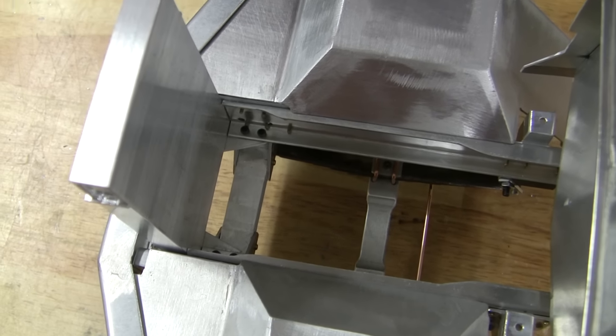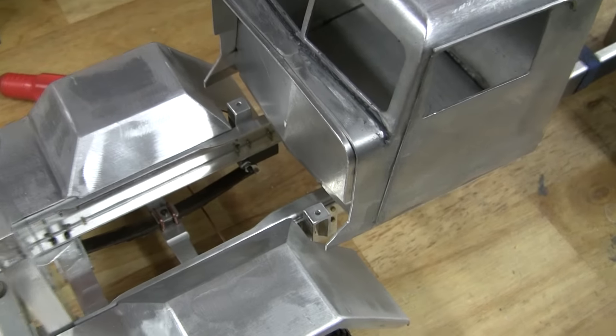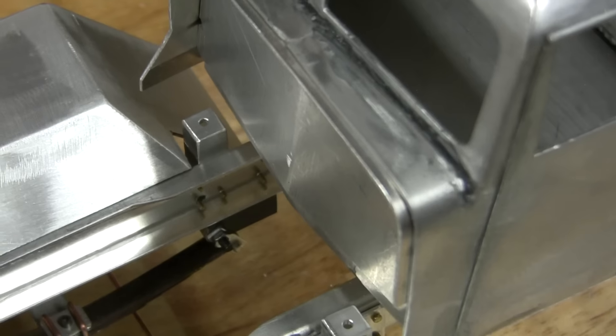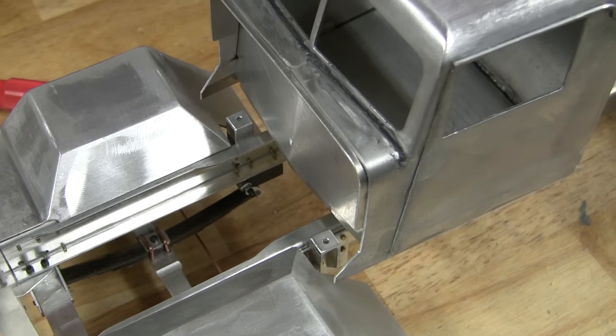There will be some more brackets made on top of those brackets that I built yesterday, and then I'll weld in some stuff in the firewall area to mount the cab.